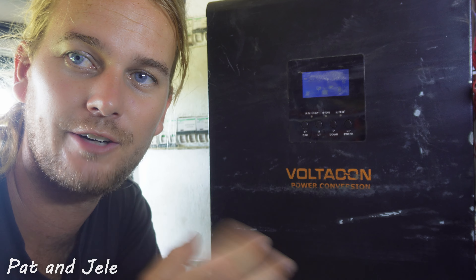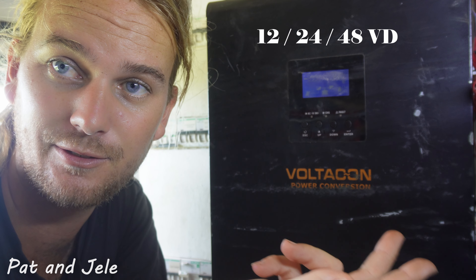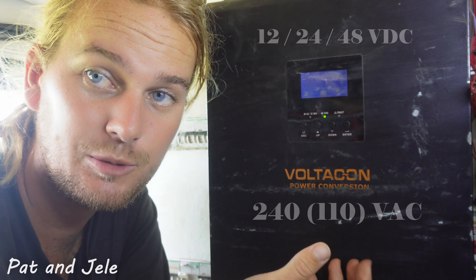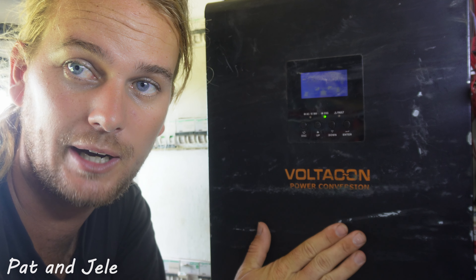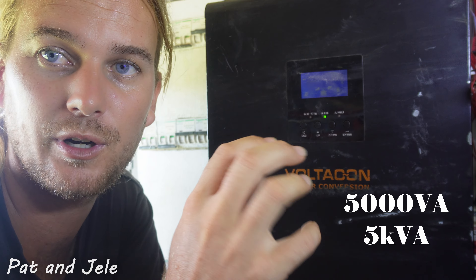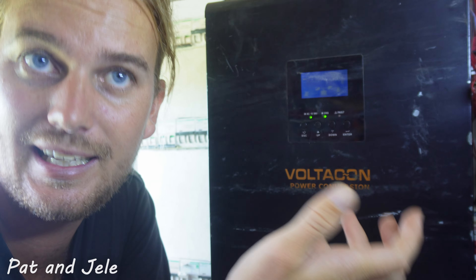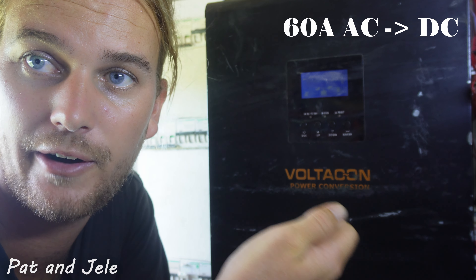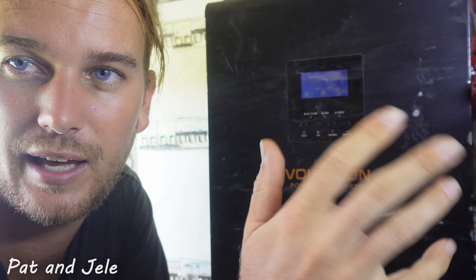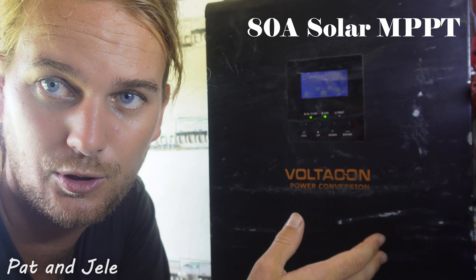Here we are with our inverter. Your inverter's main task is to convert your 12, 24, or 48 volt DC voltage to your 240, or in the US 110 volt AC. Our specific unit is from Volticon Power Conversion in the UK — a 5 kVA unit capable of outputting about 4 kilowatts. This unit can do AC to DC charging if you're plugged into shore power at 60 amps. We can charge with about 2,000 watts of solar — we only have about 1,300 on the roof — and that'll charge at 80 amps at 24 volts.